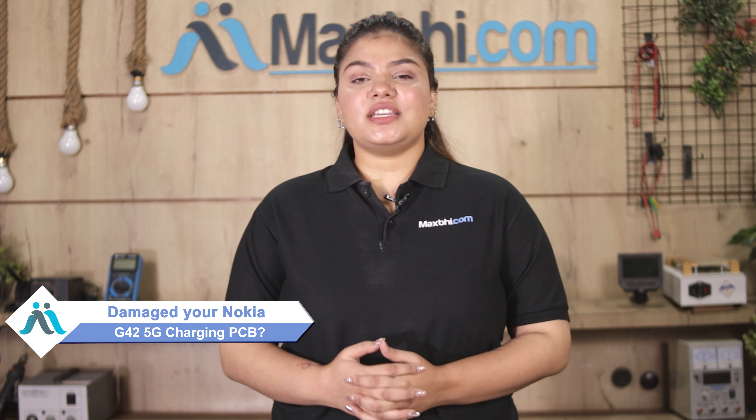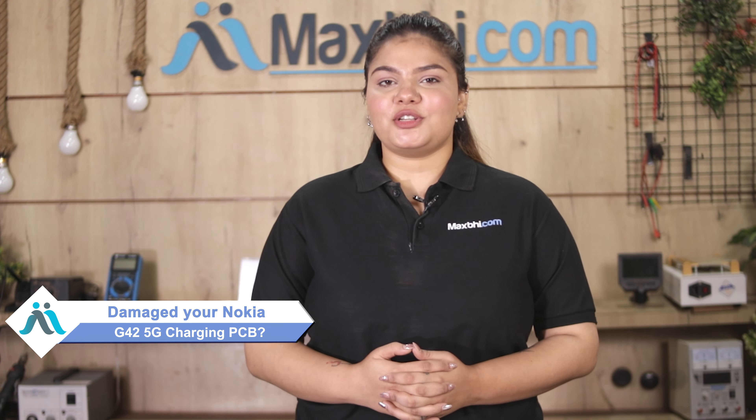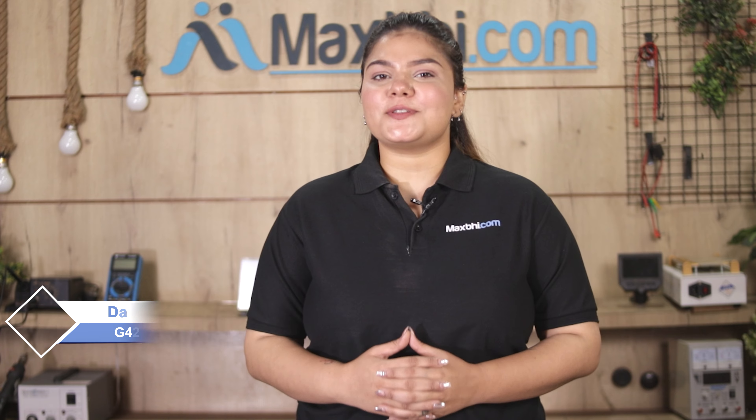Hi friends, this is Lucky from MaxBee.com. Friends, your Nokia G42 5G charging PCB has been damaged and you're worried about the higher cost of repairing your smartphone.